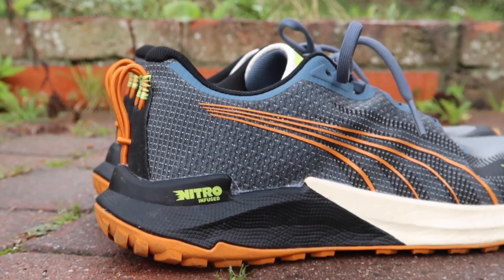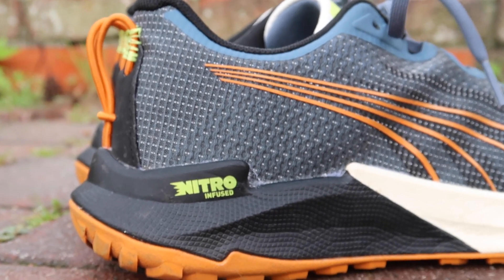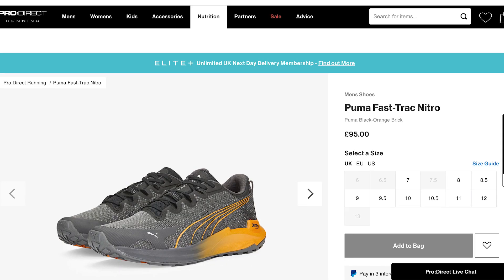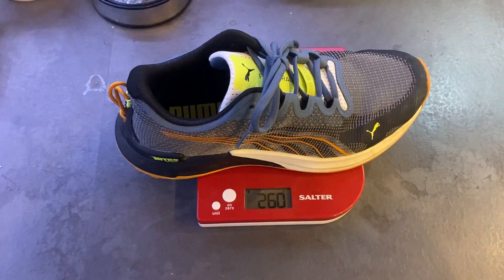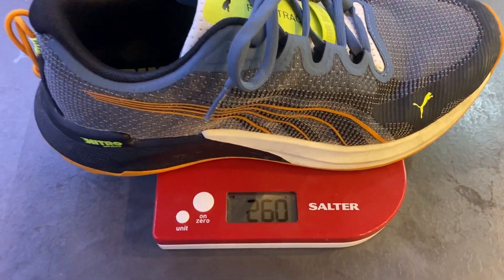This shoe retails on the Pro:Direct website at £95. Just a disclaimer — this shoe was gifted by Puma, but they haven't seen this video and all my thoughts and opinions are very much my own. In my UK size 7.5 or EU 41, it weighs 260 grams, so it's a fairly lightweight trail shoe.